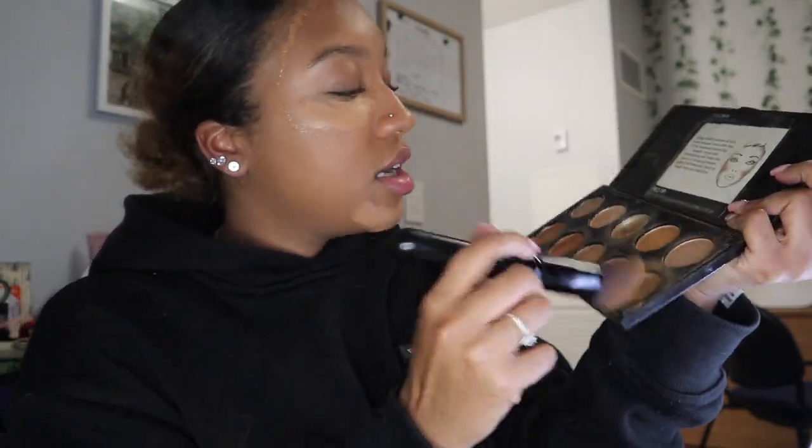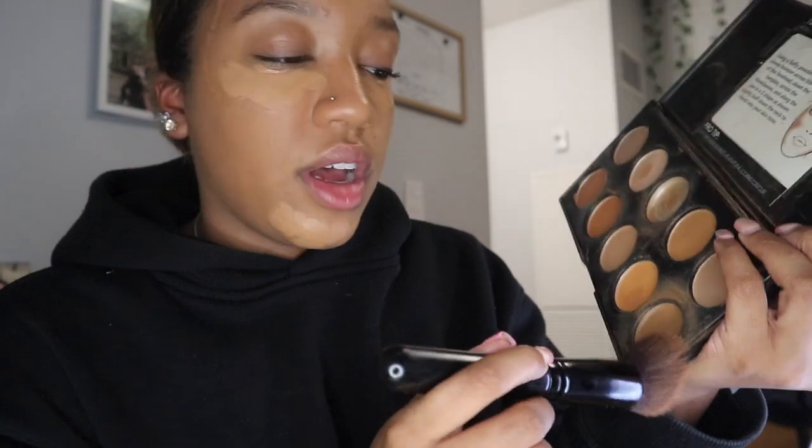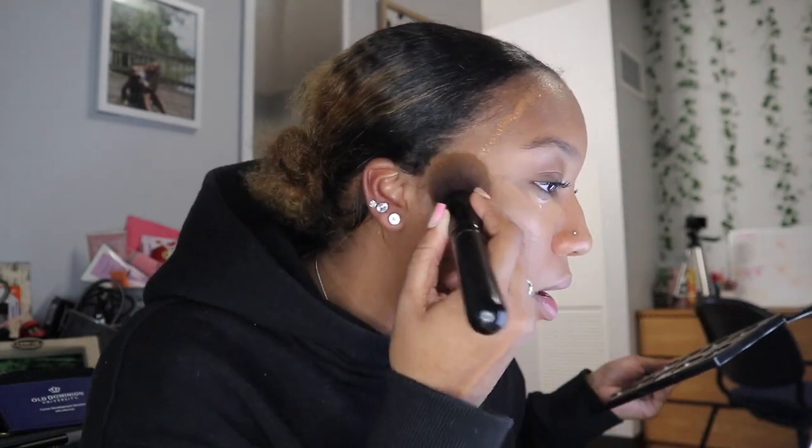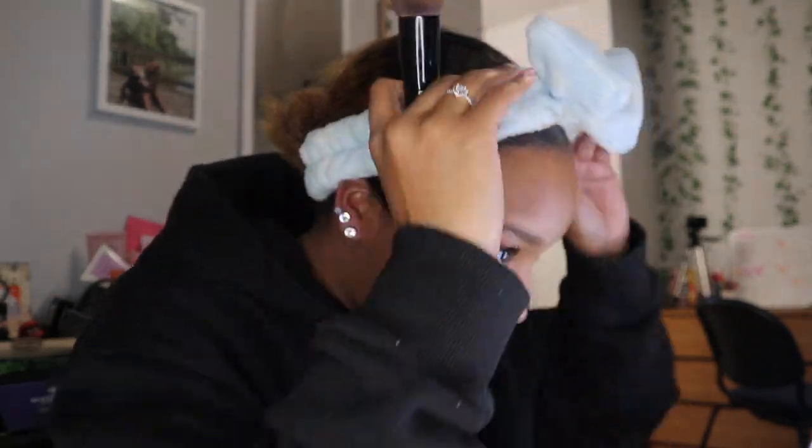I'm getting out my contour palette — I got this from Five Below. I'm going to use this angled foundation brush with this one color, because all the other colors are way too light or giving orangey vibes. I'll just go in with this and put it where my liquid contour is. Oh my god, I got this in my hair — I actually pulled out this headband for a reason, because I wanted to use it.